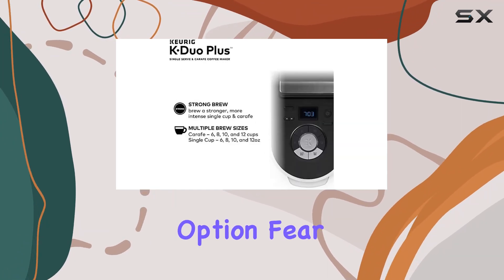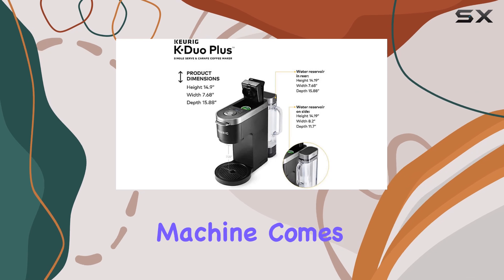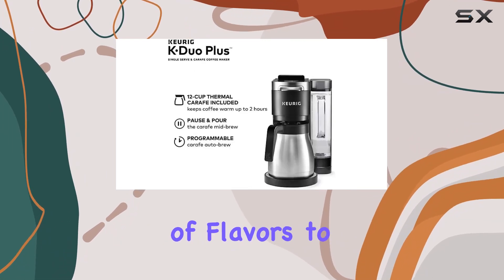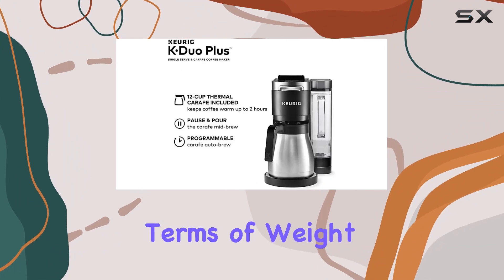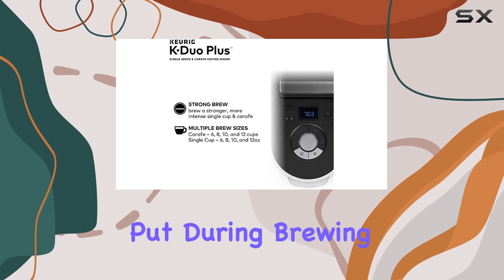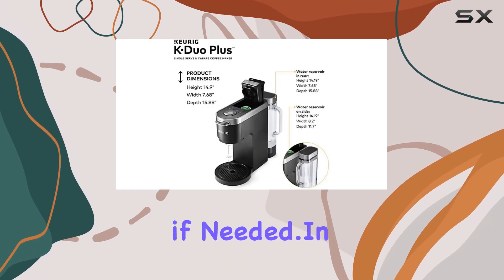But what about the single-serve option? Fear not, as this machine comes bundled with 15 K-cup pods, offering a variety of flavors to suit every palate. In terms of weight, at 14.5 pounds, it's sturdy enough to stay put during brewing but light enough to move around if needed.